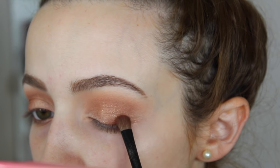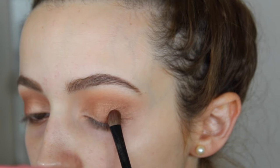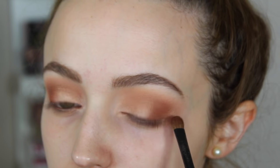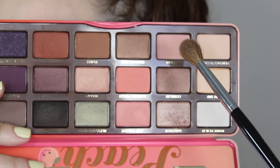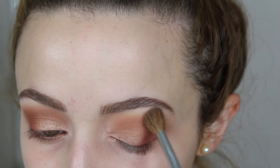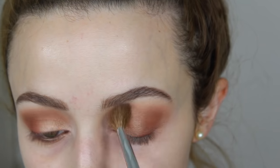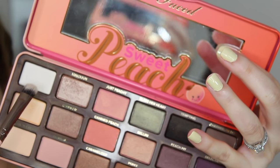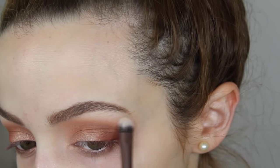I grabbed a more dense flat shader brush from Coastal Scents and packed Summer Yum on the outer corners, then slowly dragged it into the crease. I wanted a more precise brush to apply more product. Then I took Georgia to blend everything out, and to highlight under the brow bone I used the white shade in the palette.